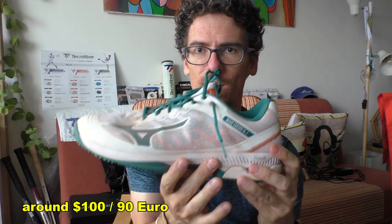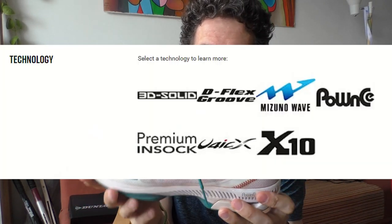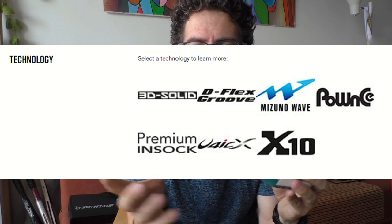But are these more club-level oriented tennis shoes worth the money? They are cheaper — quite a lot cheaper — than the Tour version, and they actually use all the same technologies as the Tour version, just in a slightly different package with a different upper.